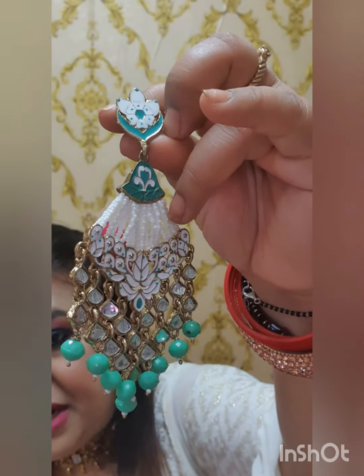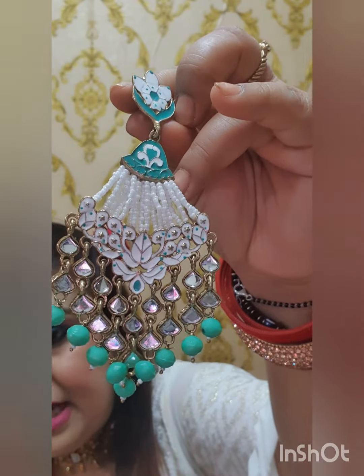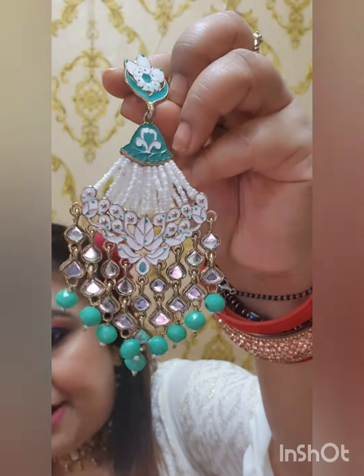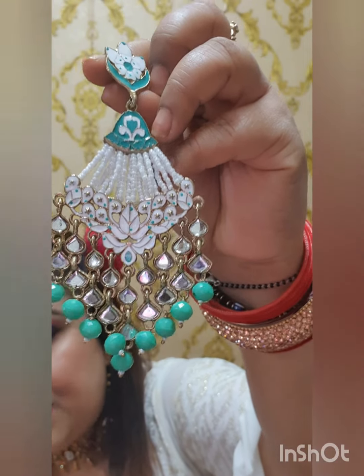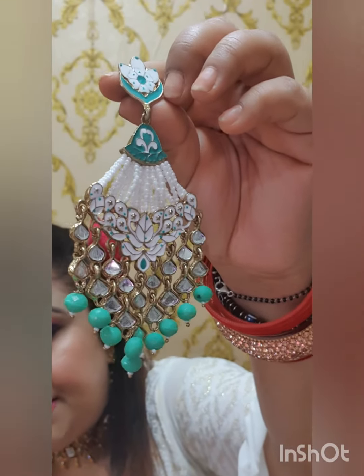This earring is also called Rice Pearl — obviously, this is a fake pearl. This earring is called Minakari. This earring is also called Pundan. This one here is called Fake Moti Babits.